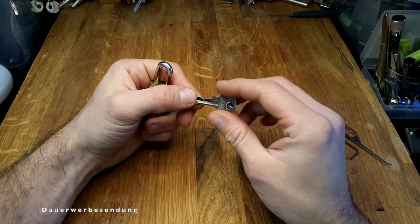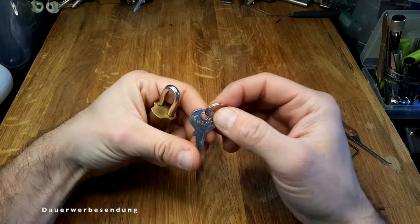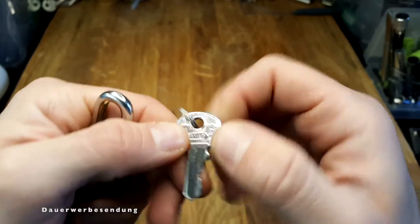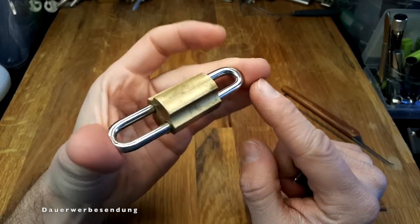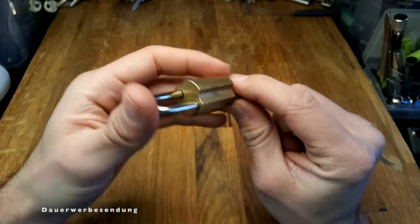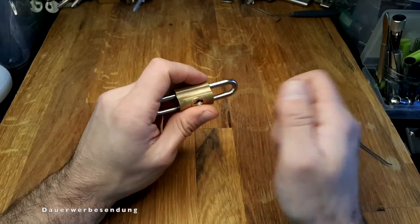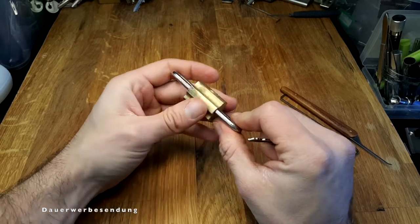I was browsing eBay again and I found this double or dual shackle padlock made by the brand Unlo. There was only one picture in the listing, so I couldn't really tell the size of the padlock, the keyway, or the key style. I hoped it might be one of those dual custody locks, which aren't that common here in Germany.